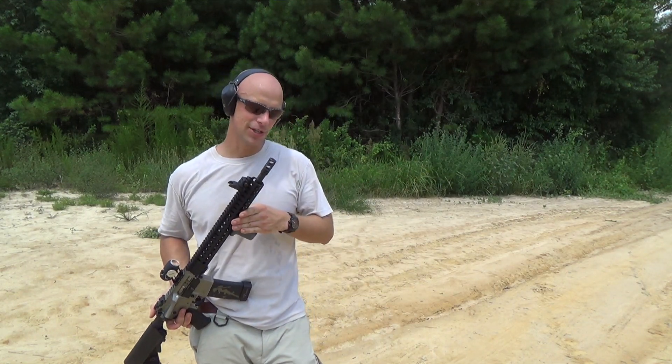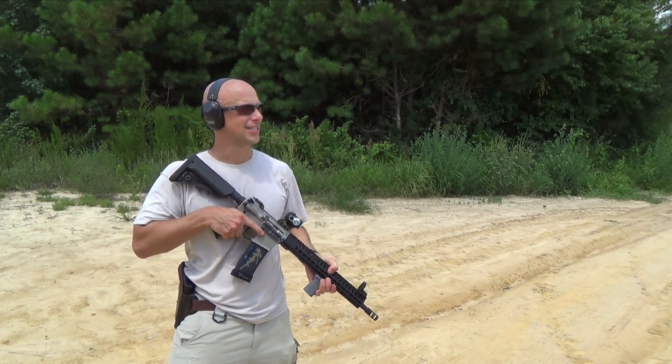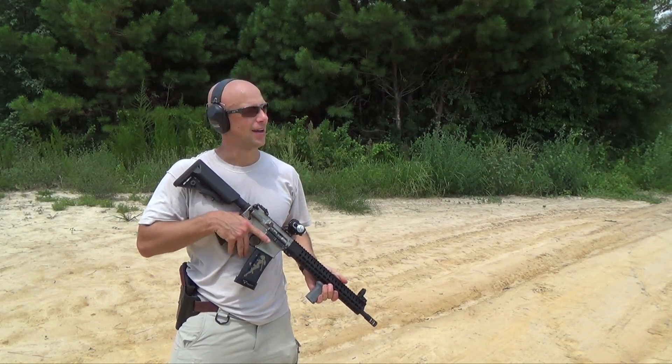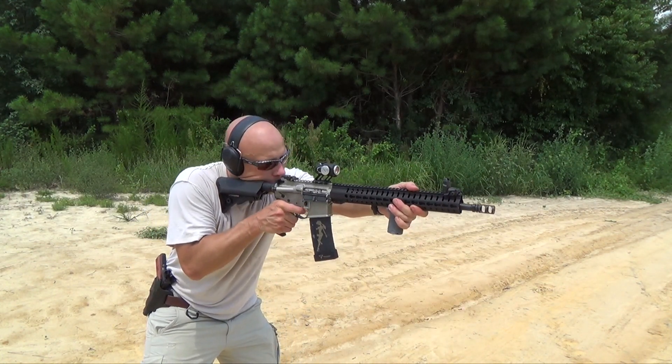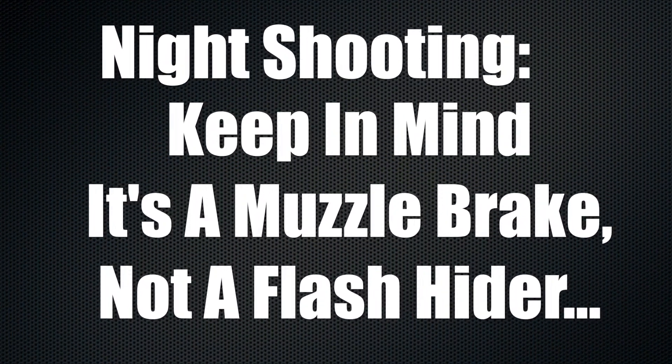That brake definitely keeps the muzzle on track. Without question it's smooth shooting and as you guys can see just watching the video here, not a lot of movement at all. We've got the rifle loaded up with some Red Army Standard 5.45 ammo, so there's no flash propellant in there at all. We'll see just how this muzzle brake does in low light.